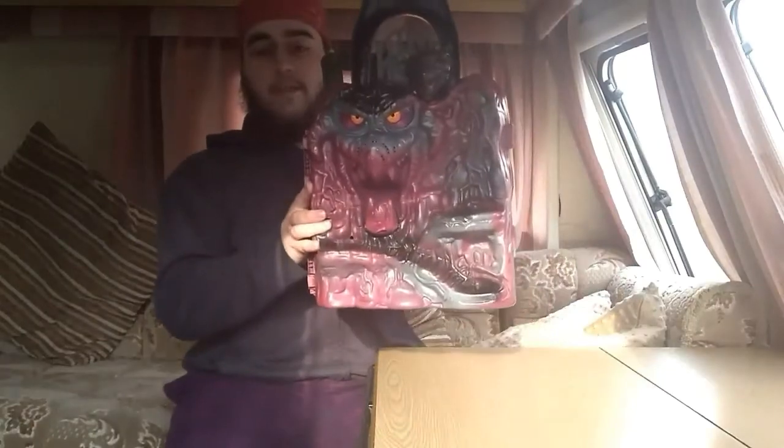Hey guys, I'm Will and this is Will's Toy Clearance. Today I'll be reviewing Snake Mountain.